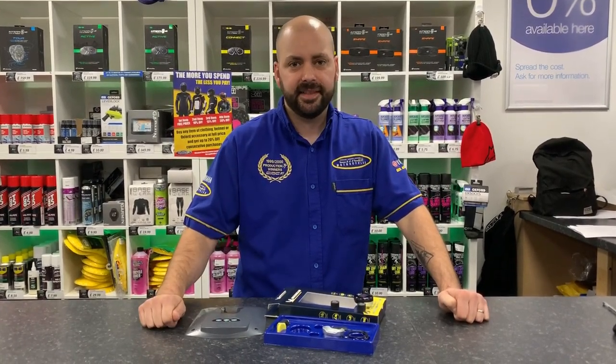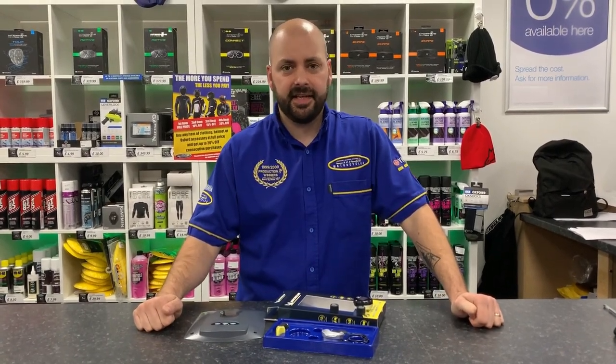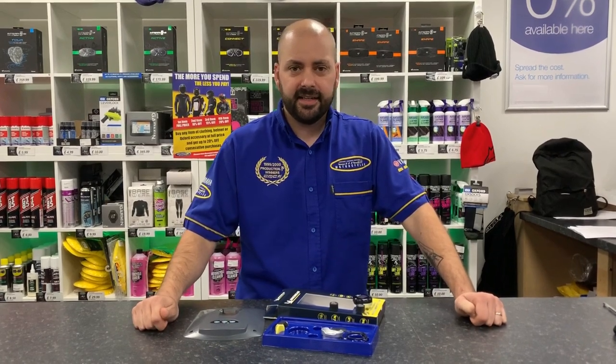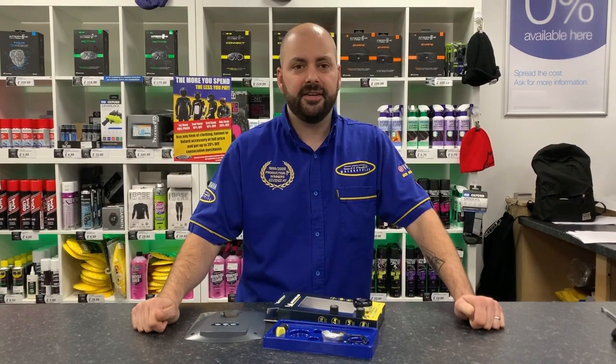It fits in less than two minutes. It's a brand new product — it's only just going to be launched at the NEC show next week and we've already got it here at CMC Motorcycles. Get yourself down to CMC Motorcycles where we can order it in if we haven't already got it in stock.